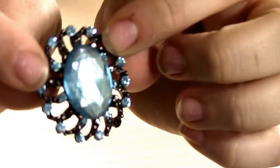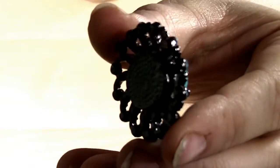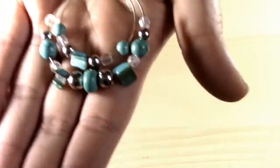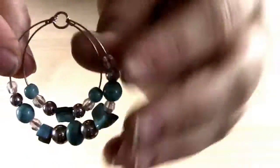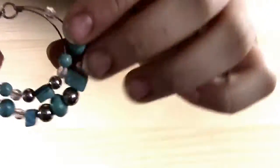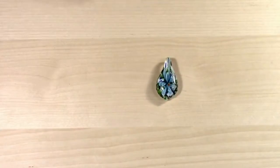Next we have this brooch style pendant. It's turquoise with a gunmetal black and it has a loop on the back to thread through, making it super easy to turn into a necklace. The next pendant is a turquoise and silver beaded memory wire style pendant. It's circular with two hoops and it's attached by a jump ring, so you could take one of the loops off if you wanted.